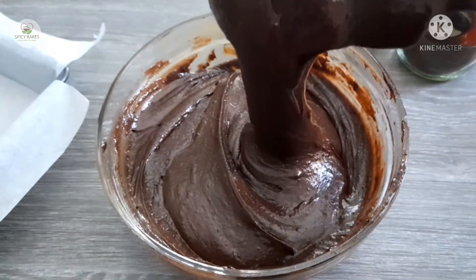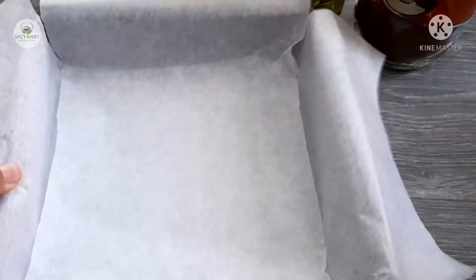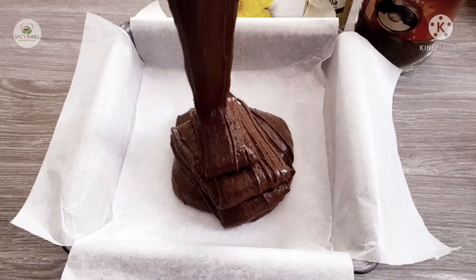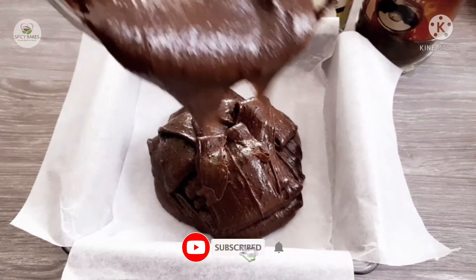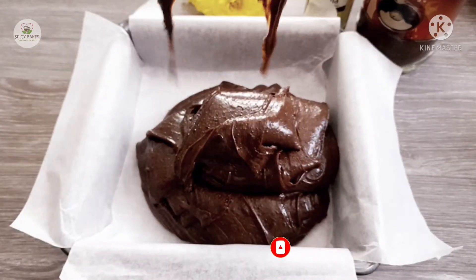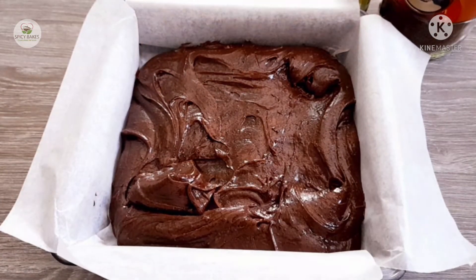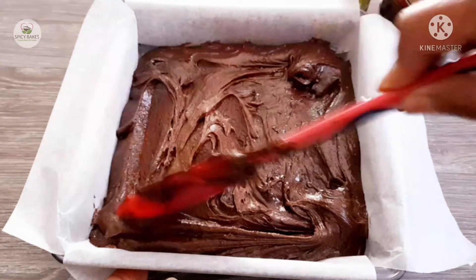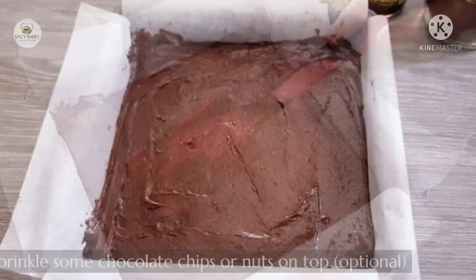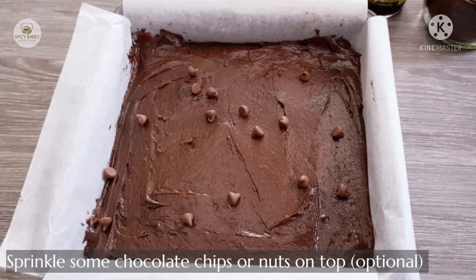Mix it with a spoon, then pour the batter into a square cake tin. Use a spatula to spread it on the sides, then add chocolate chips and sprinkle with nuts.